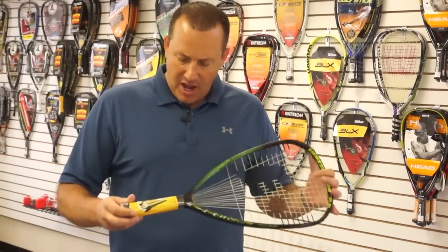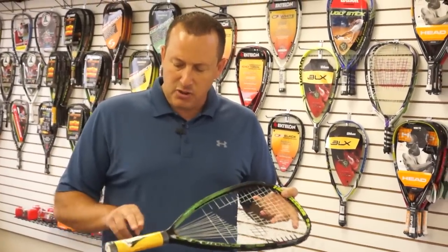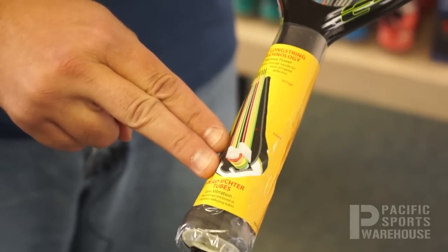First thing I want to point out on this design is that it's offered in two grip sizes, both 3 and 5 eighths or 3 and 15 sixteenths.